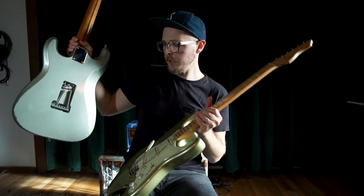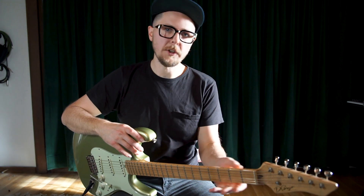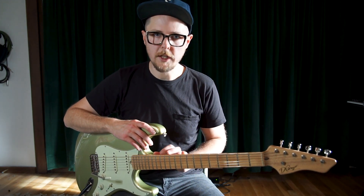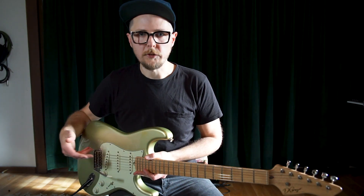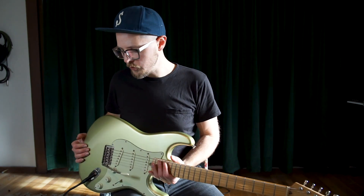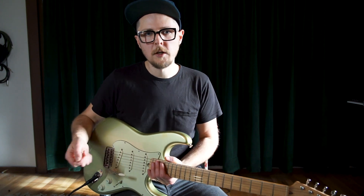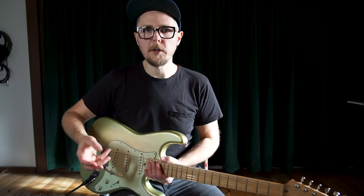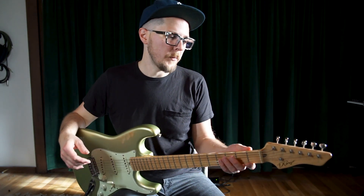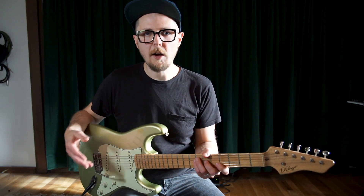Depending on the guitar, the tremolo will feel really different, and there are a lot of factors. The neck and the rigidity of the neck wood will really influence how a tremolo feels. The strings will have a lot of influence over how the tremolo feels and how far and in what way each string travels in terms of pitch, the number of springs, and also the tension of the springs. You might get some really loosey-goosey, worn-out springs that feel real swimmy — kind of like a Bigsby — or you might have some tight springs that have a lot of snap and return to zero really quickly. Each guitar is different, and you just have to practice that guitar to get into the zone of what it's offering you.